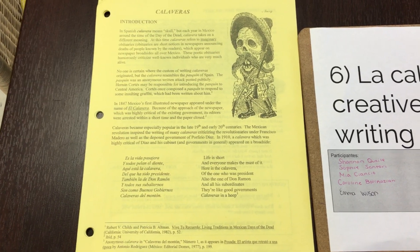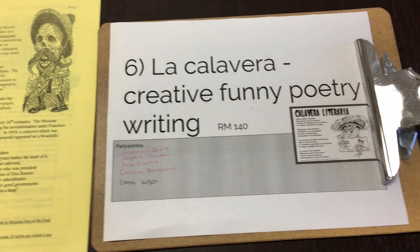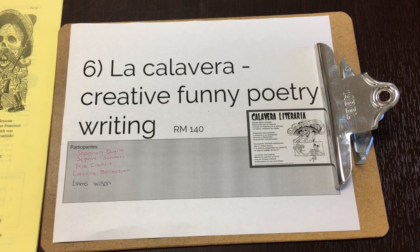Hi, my name is Nicole. I'm one of the officers for Spanish Club, and I'm here to tell you about the Calaveras. During the Day of the Dead celebration, a lot of people write these obituaries that are meant to be sarcastic and about people who are still alive. A lot of people do it for famous people like the Kardashians, to make it sound silly.